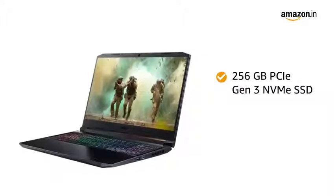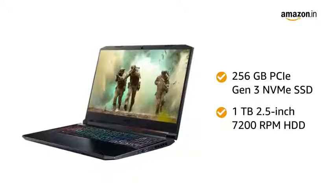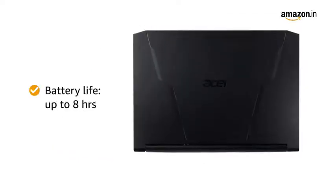The 256GB PCIe Gen 3 NVMe SSD with 1TB 2.5-inch 7200RPM HDD lets you store all your music, pictures and movies. The laptop has a battery life of up to 8 hours.